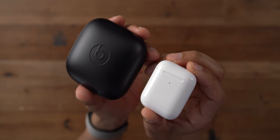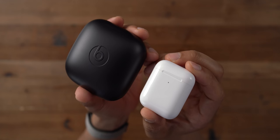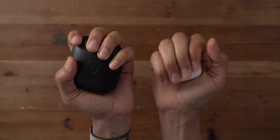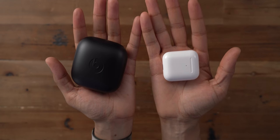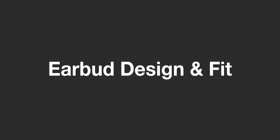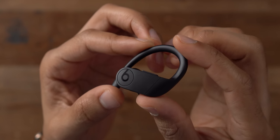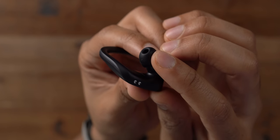The biggest takeaway is that compared to the AirPods charging case, the Powerbeats Pro charging case is much larger. That's why I think the AirPods remain a superior option for travelers. Now let's talk about earbud design and fit, because that's where the Powerbeats Pro really starts to separate itself from the AirPods in a good way.